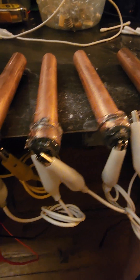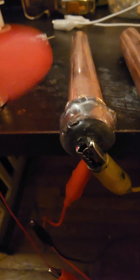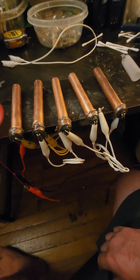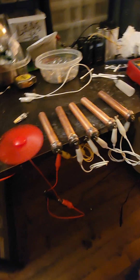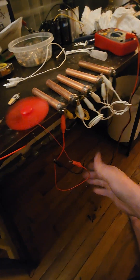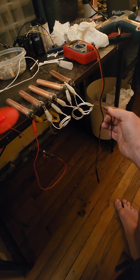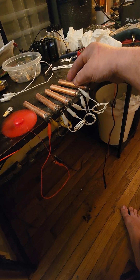I sealed the top with hot glue and drilled a small little hole where I can add drops of water. Crystal power cells — you can clearly see everything.